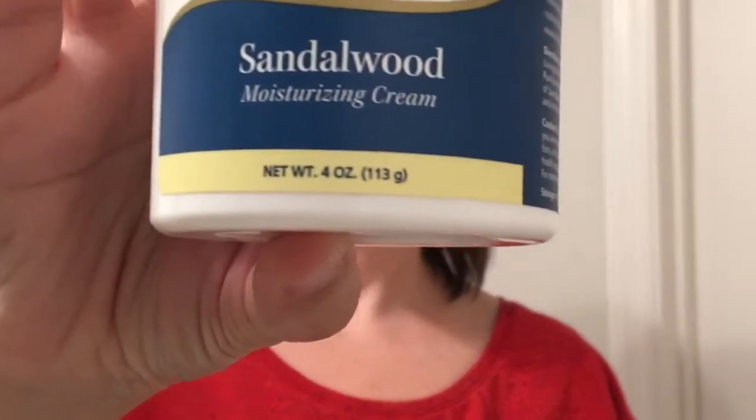Then the last step is my sandalwood moisturizing cream, and this is again from Young Living. This will last me for a very long time — it's a very thick cream and it just takes a little bit. It smells good too, I really like the smell of this one. It has the hydrating properties of shea butter with botanical oils and extract. The sandalwood moisturizing cream nourishes and moisturizes dry skin, and I love this stuff.